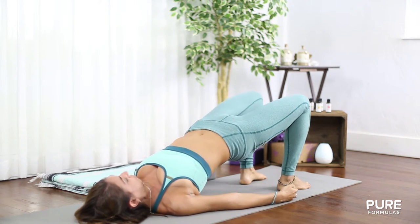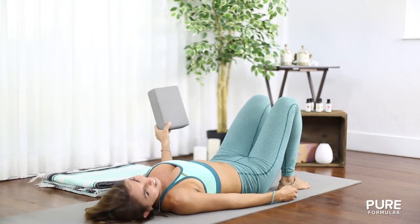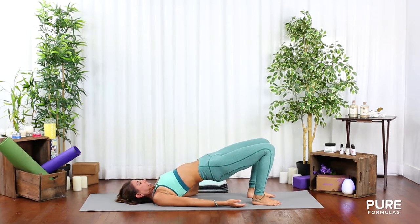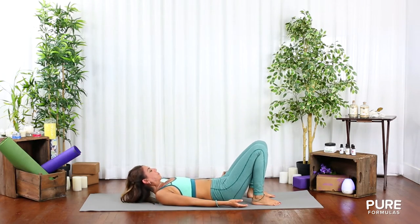Do it one more time. For extra support, you can use a block. Now let's move on to a shoulder stand.